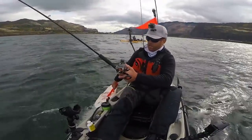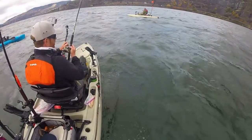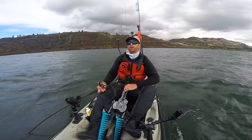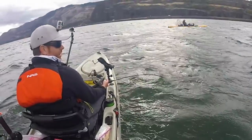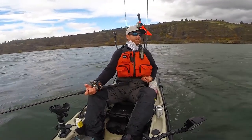Got her! Just took my fish grips. Straight back down. That was sketchy — having that fish run on the kayak.